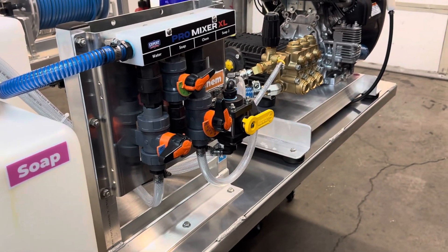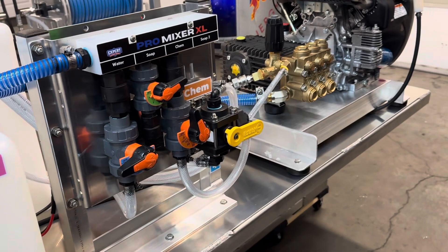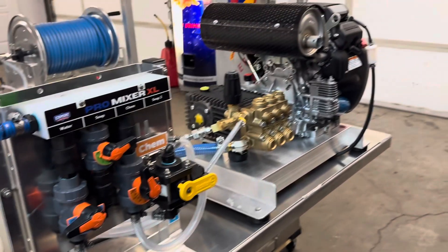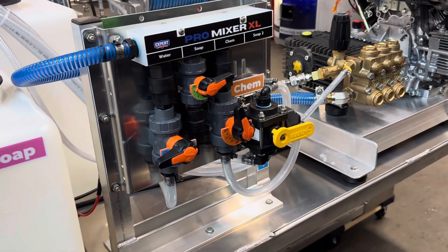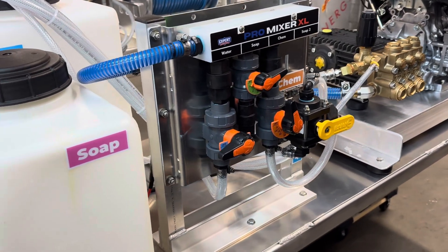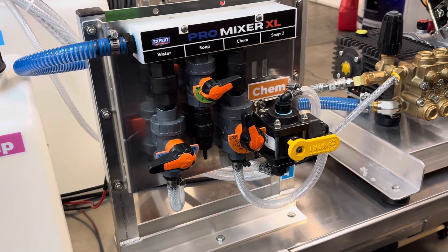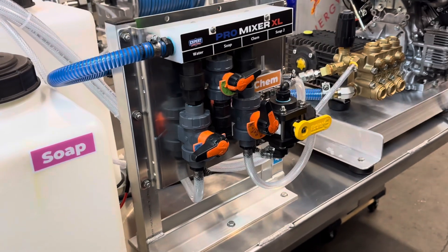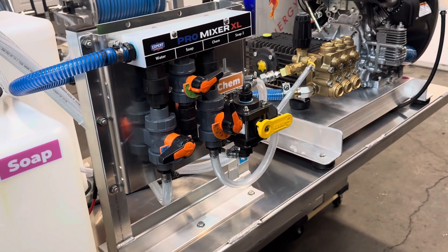I'll put my information down in the description. Pressurewashingskids.com — we build these things. We've built a ton of soft wash systems. If you guys are looking for something like this, like a mixing manifold or any type of system you're looking for, we likely have it for you. Appreciate you tuning in. Thank you.